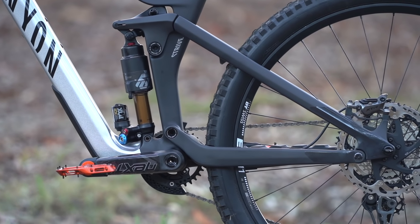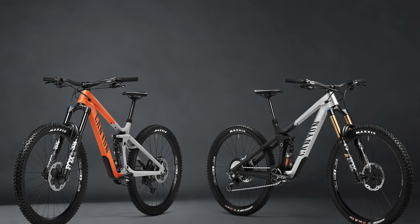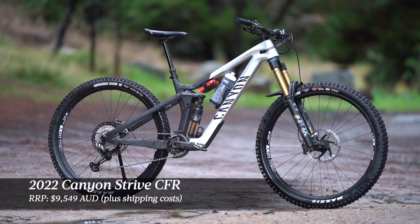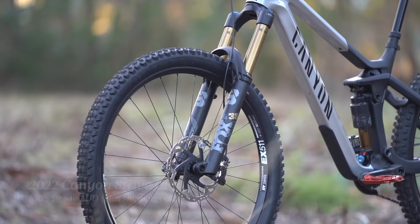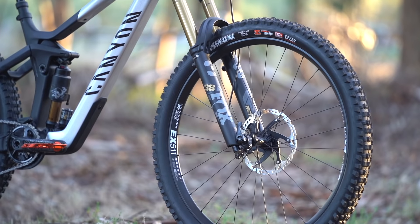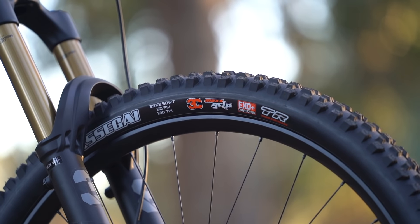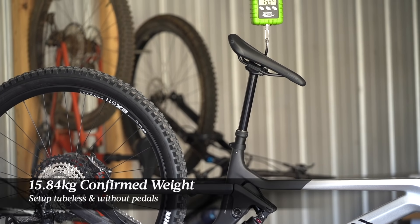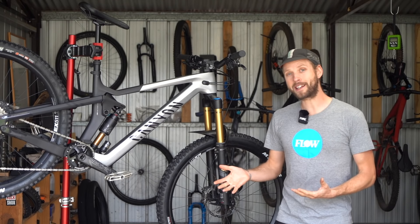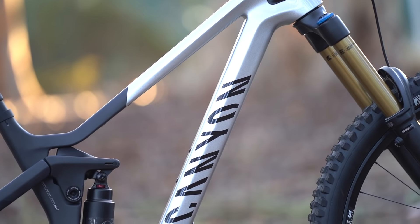It's worth noting that Canyon hasn't built the Strive with size-specific rear ends, so you get the same 435 millimeter rear center length on all four frame sizes. To start there will only be two models in the 2022 Canyon Strive lineup. The top-of-range model is the Canyon Strive CFR, featuring Fox Factory suspension with a 38 Grip 2 fork and a Float X2 shock, a Shimano XTR groupset with carbon Race Face Next R cranks, a custom DT Swiss wheelset with alloy rims, and an aggressive Maxxis tire combo with XO Plus casings. Confirmed weight is 15.84 kilos — around a kilo and a half heavier than the old bike, with the new frame claimed to be 300 grams heavier given the stiffness improvements and longer, slacker dimensions.